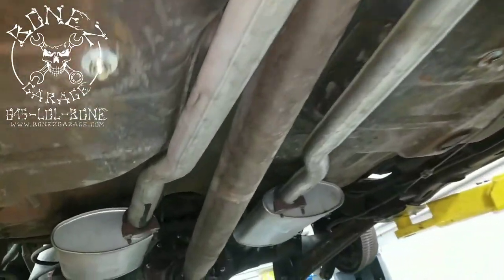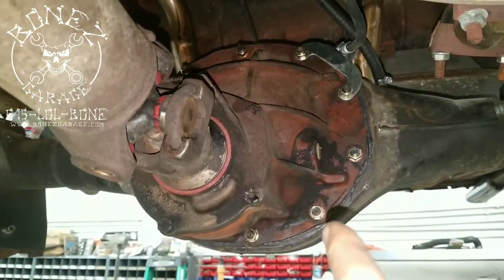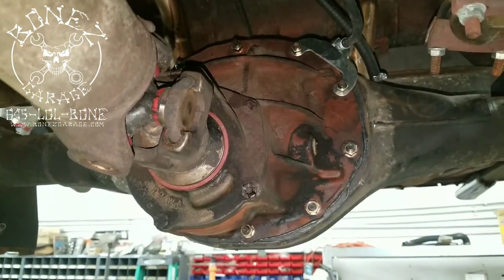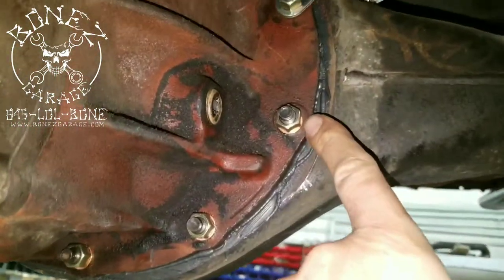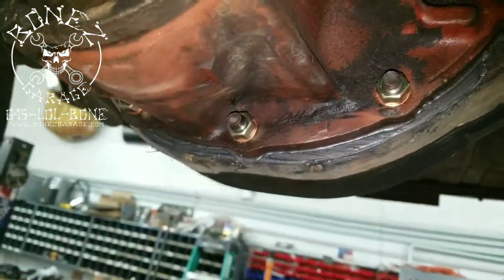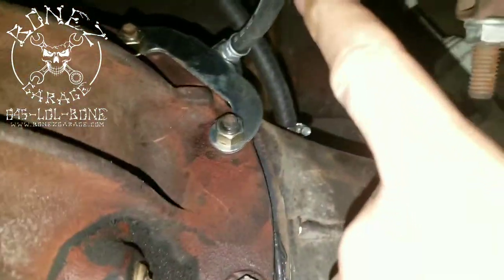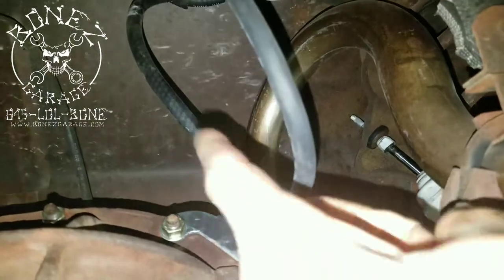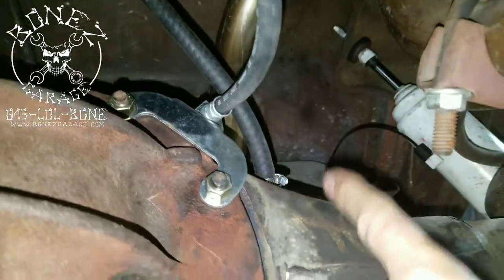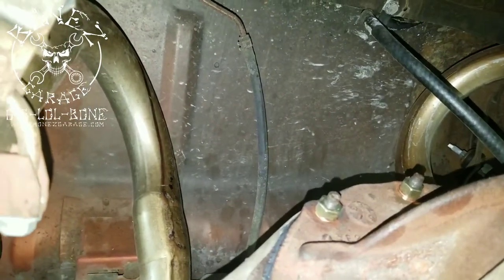We now have the rear end all back together. We put all new nuts, all new copper washers to seal the rear end. We put a new gasket in there with some sealant — just a little bit, not a ton like before. You can see the new rear brake hose, the new rear breather hose for the differential so it can breathe. We are also going to be doing all new fuel lines — we still haven't gotten to that yet, but we will.